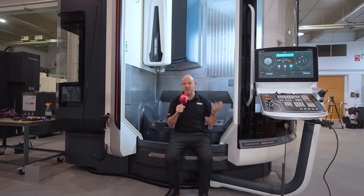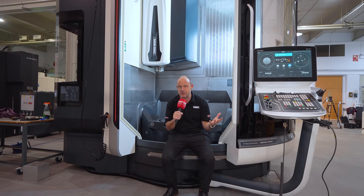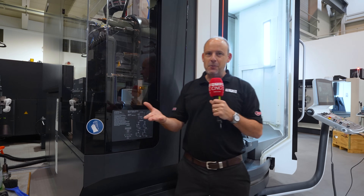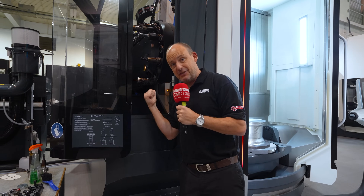And what about for the operator? This machine is so easy to access and load. The ergonomics are fantastic and you can even use a crane. Every machine tool has a tool changer — this one is really easy to load and it's got 60 pockets.